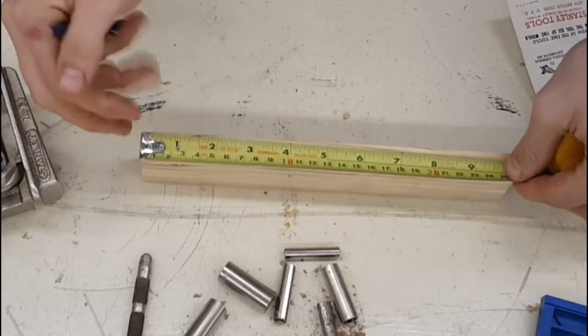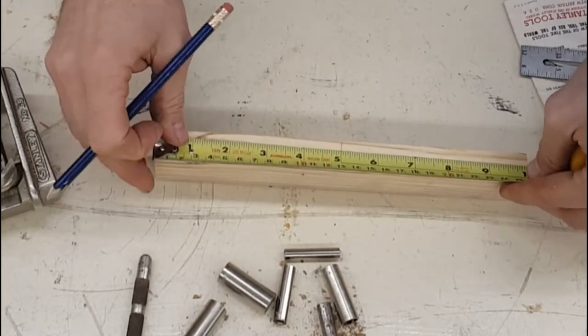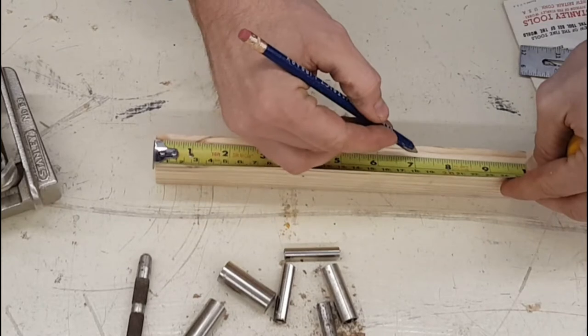So we've got a 10 inch board. Let's just go ahead and make things nice and symmetric. Make that mark right at five inches. And quite honestly, let's just make a mark every inch.